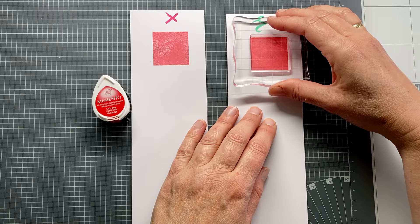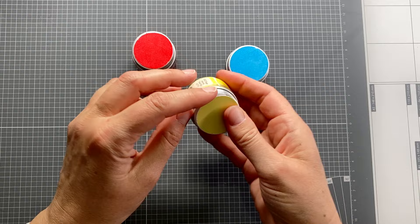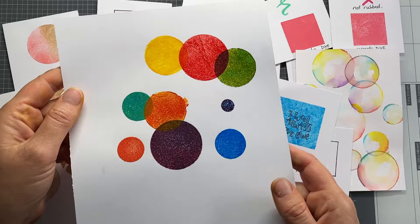In my previous video I showed how to condition your stamps and use solid stamps to make swatches for different inks and papers. I recommend you to watch that video as well if you have troubles stamping with solid stamps. In this video I give you tips as well as ideas to use these squares and circles. Also, if you don't have this specific collection but use something similar that is already in your stash, this video is interesting for you.